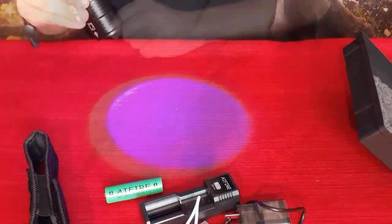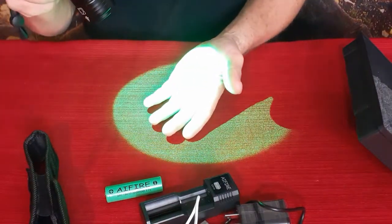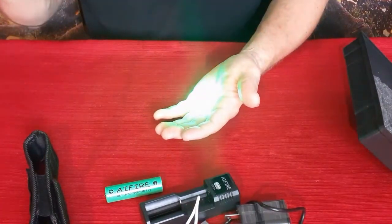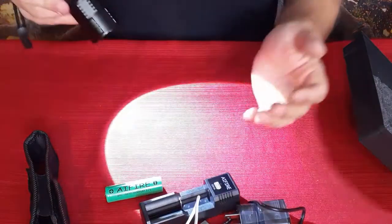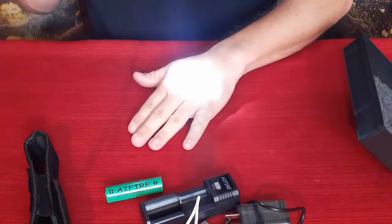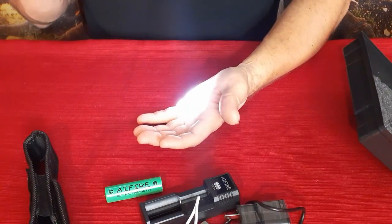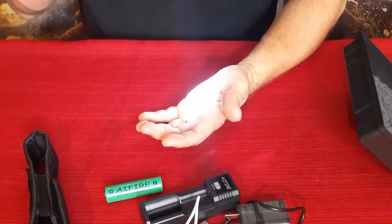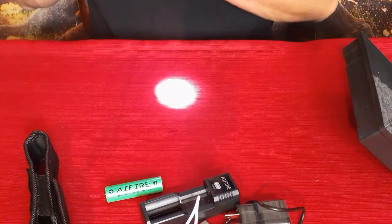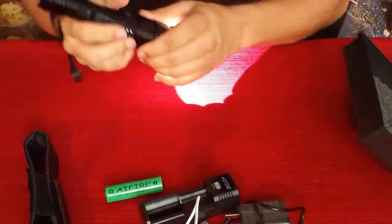Next is green — it looks vaguely brownish on camera because red and green mix, but it's a very bright green with that almost night-vision quality. Then there's white, which is pretty decent and very bright. Even in a very bright room it's still clearly lighting everything up without a problem.